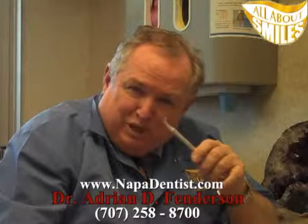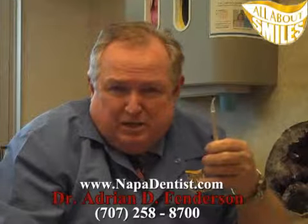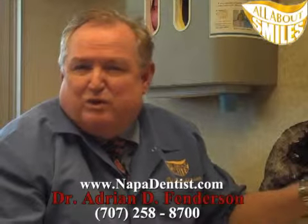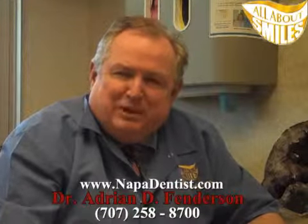Of course, we use it with protective glasses. This is an incredible adjunct to dentistry. So if you want to know more about it, you can always look up laser dentistry or soft tissue lasers and how they're used in dentistry, and ask your dentist about it. Thank you.